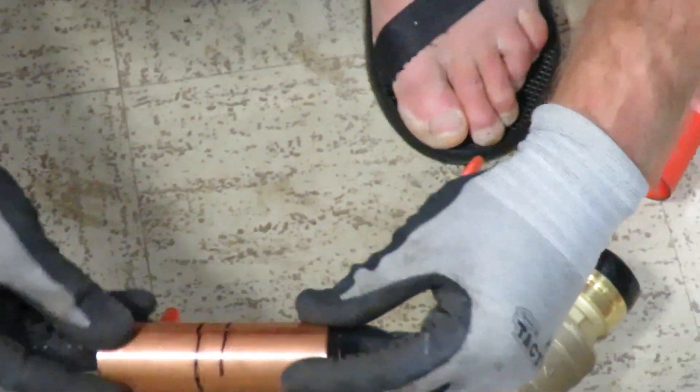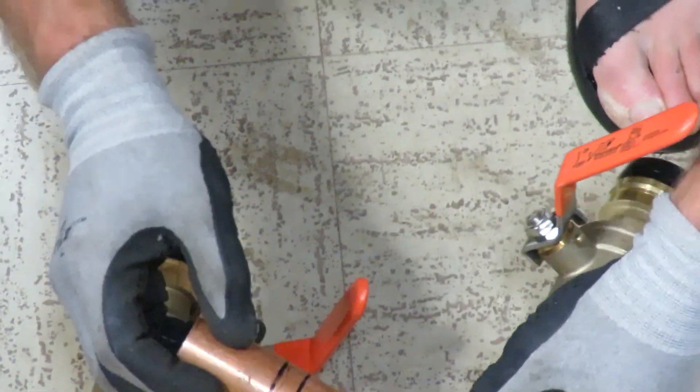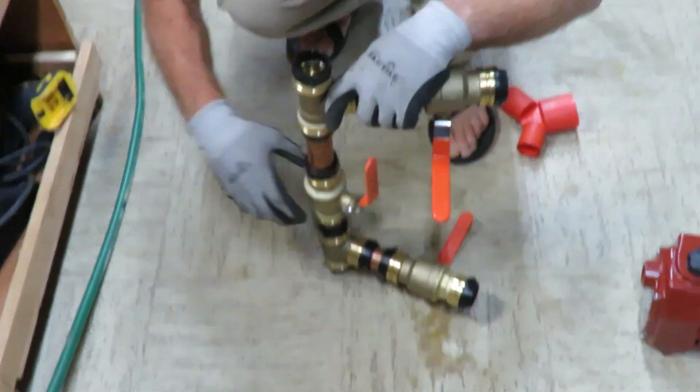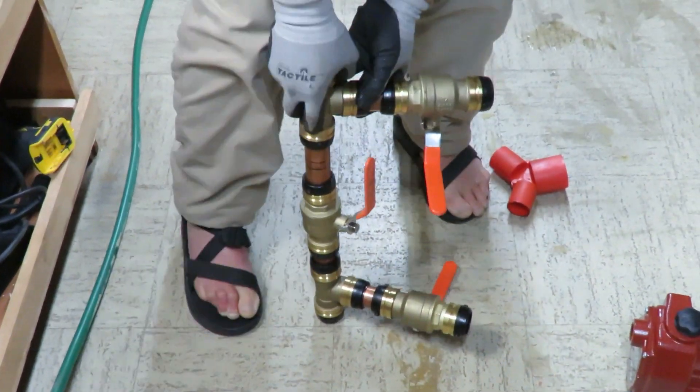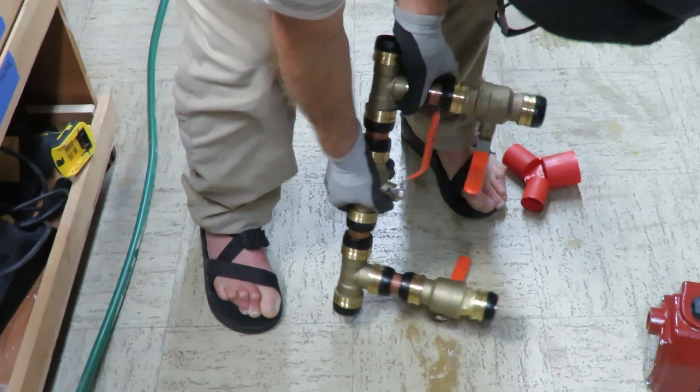I'm checking for burrs — no burrs, it's all good and clean. So now we put this in here and push it on, and then this is done.